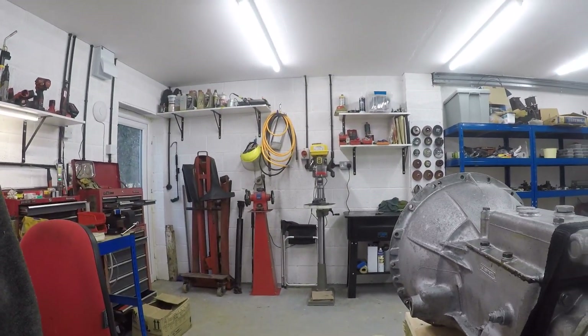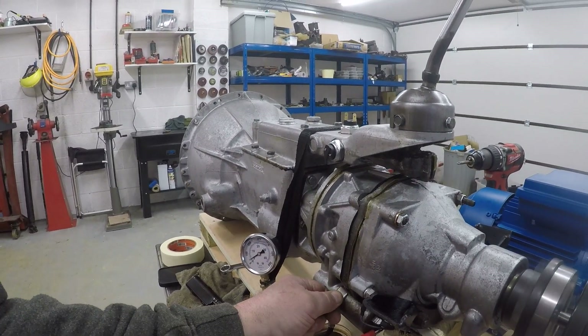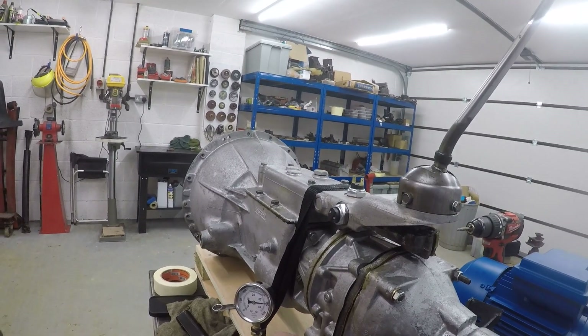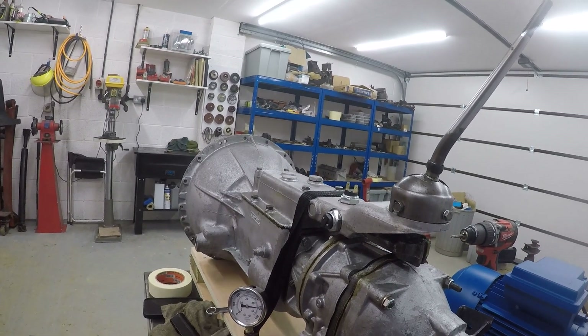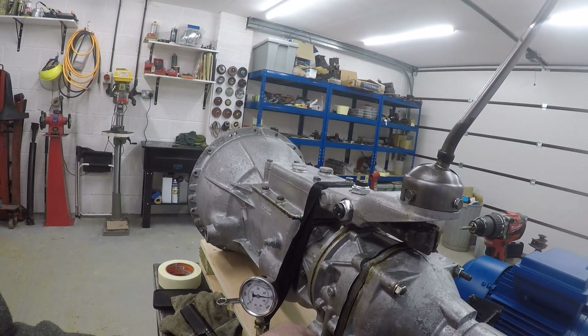Okay, here goes. That's what we're looking for — you can hear it's engaged, the motor's under a little bit more strain. Now when I take it off you want to see that pressure drop nice and quickly.